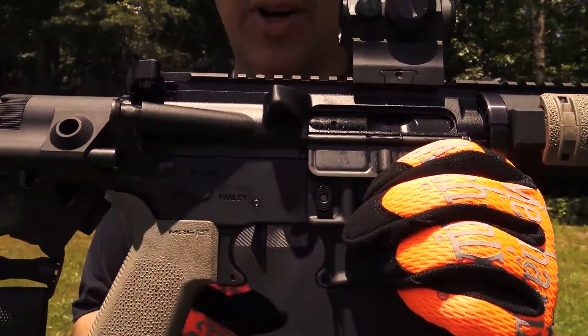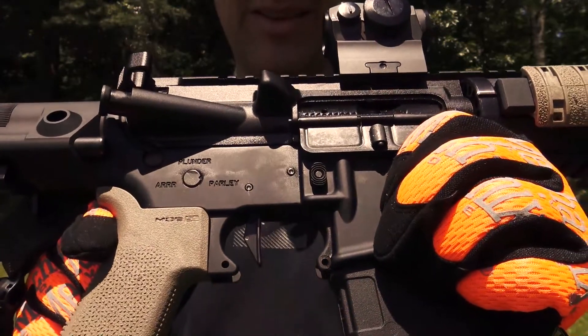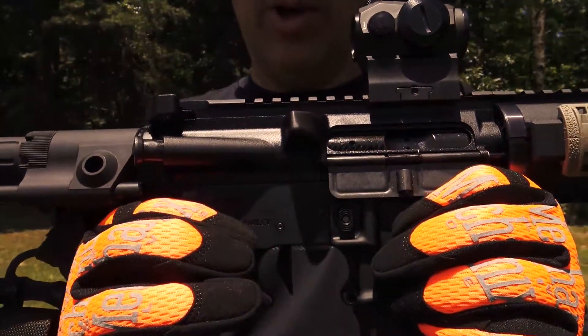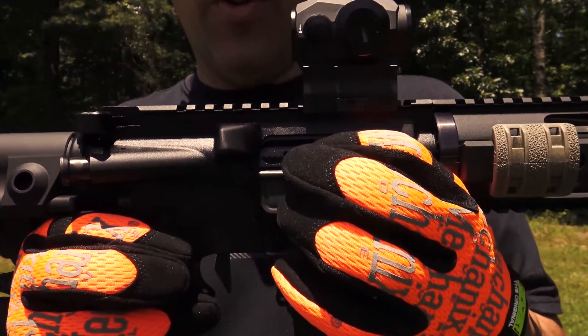It has a Geissele trigger — flat face, SSAE. It has a Spikes Tactical lower and the bolt carrier group from Colt.